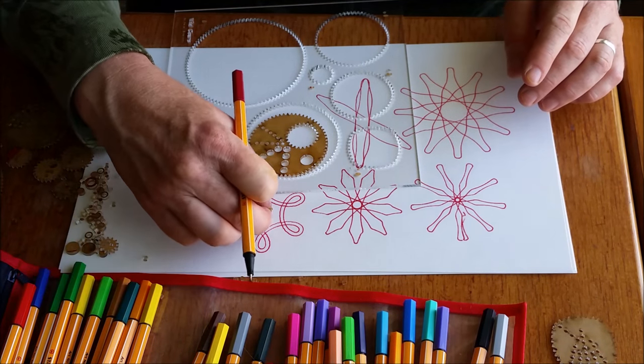Thanks for watching this video. I have lots more information about Spirograph and Wild Gears at spirographicart.com, which is my website, and there are lots of videos there. So if you're looking at this on YouTube, you can hit the subscribe button and then you'll get an email whenever I put out a new video.